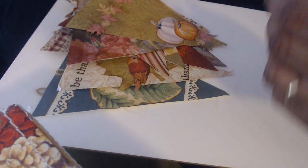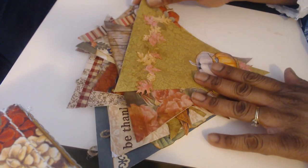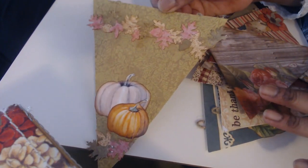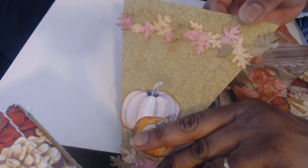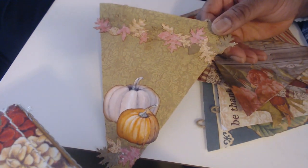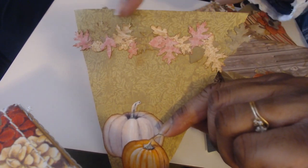I just went and gathered up as many fall harvest-y papers as I could find, and this is what I came up with. I have a leaf punch that punches out three different leaves: oak leaf, maple leaf, and maybe a walnut tree leaf — I don't know what that little oval one is. I just used different printed scrapbook papers and made a little leaf garland to go at the top.